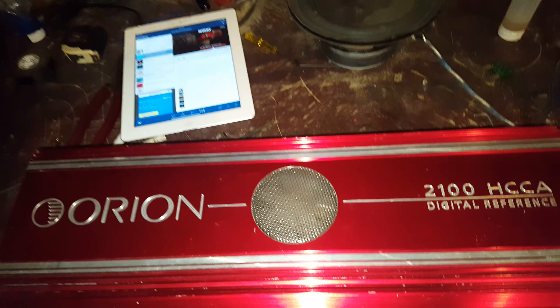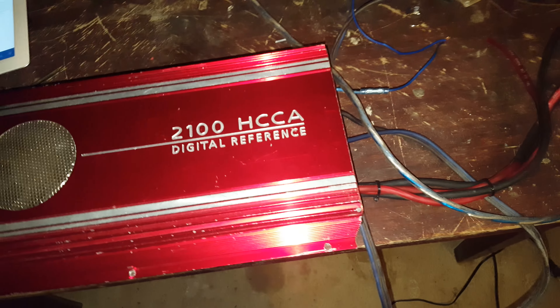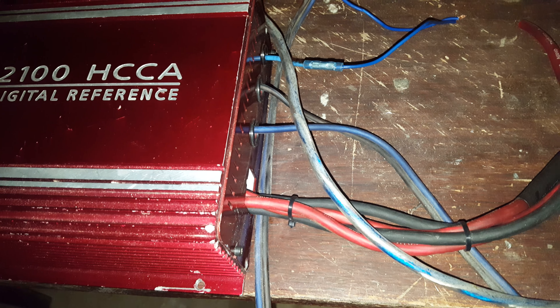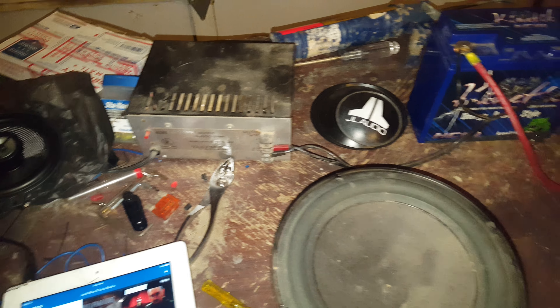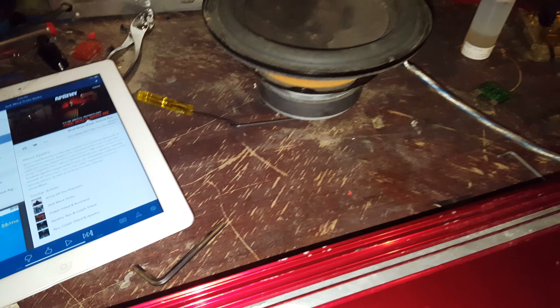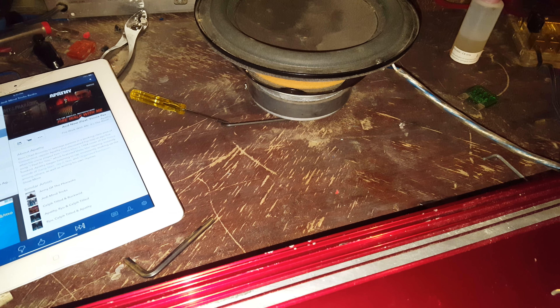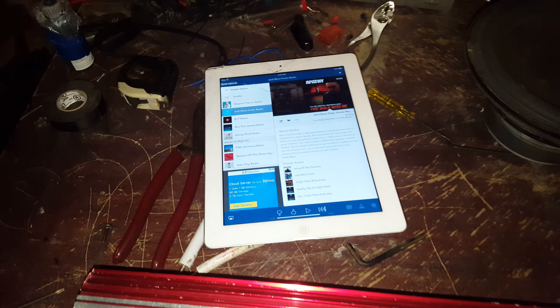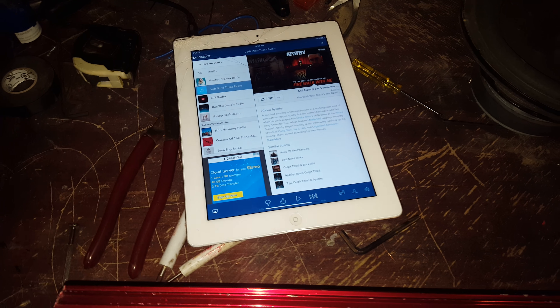This is a test video for the Orion 2100 HCCA. As I said in the description, they bypassed the plug in order to get wires out. I'm going to be using this as my power source and then the Kinetic HD600 as my little reserve just to keep the thing from shutting off. I have this bazooka speaker to test the channels out with, and for input I'll be using my iPad and some Pandora.